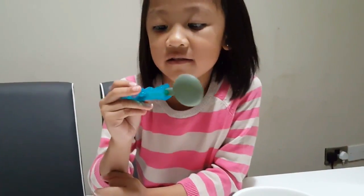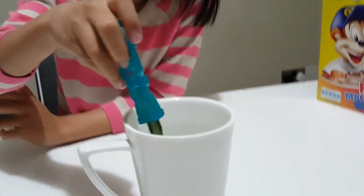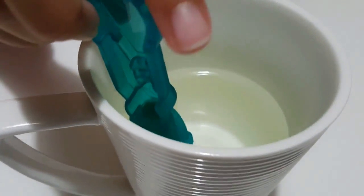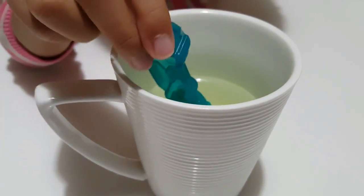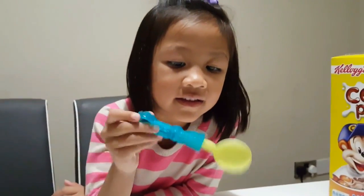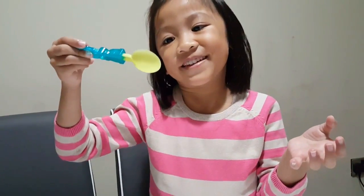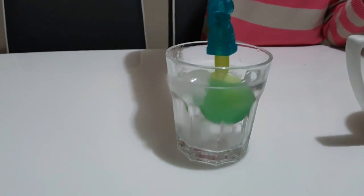I thought it was yellow. Now we're going to try it in hot water. Kayla, you can dip it in hot water and count to 10. 1, 2, 3, 4, 5, 6, 7, 8, 9, 10. Magic! It turned into yellow. You know how you can take it back? It turned to green again. Amazing!